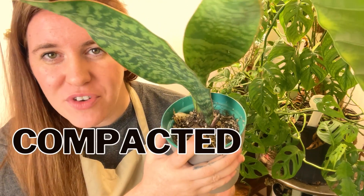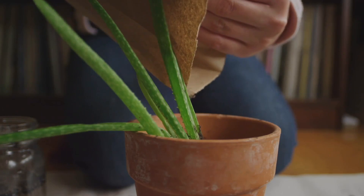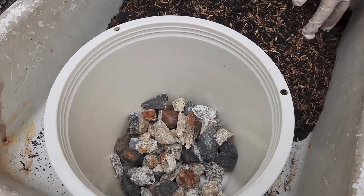You have a house plant and you officially have compacted soil. How do you fix this? Do you need to repot it, or should you even repot it? Hello, my name is Ashley and I like to take science and apply it to all things plants. Today's video we're going to be talking about how to fix compacted soil, if you should, how it happened, and everything else in between.